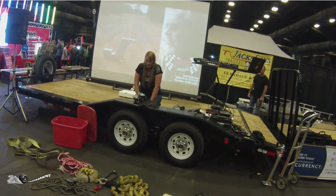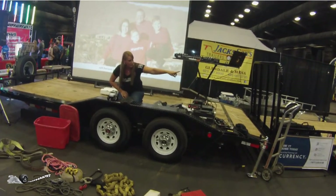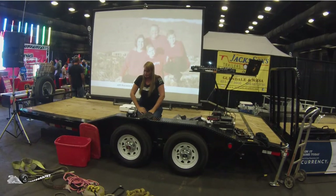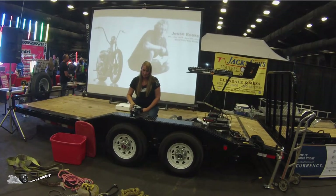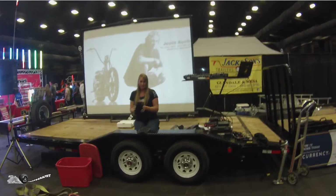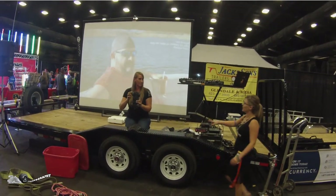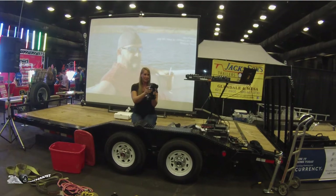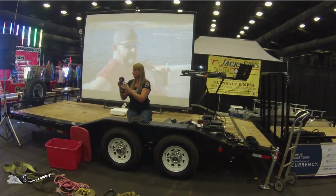So the four-wheel drive system sends the power there, it spins, and we have no traction, so we're not going anywhere. Now we insert lockers. Over at Let's Roll, they have some Yukon lockers on their table so you can actually see what they look like. A locker is a mechanical device — gears that pull together. Think of a locker as a dowel pin in the axle. So now when this tire spins, the other one has to spin as well. It's locked together — those gears are now engaged.